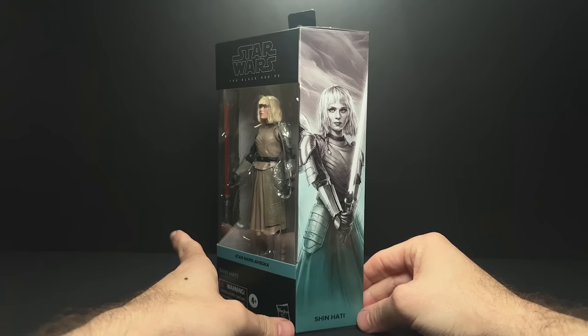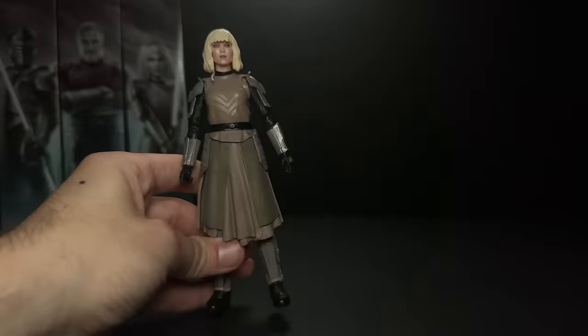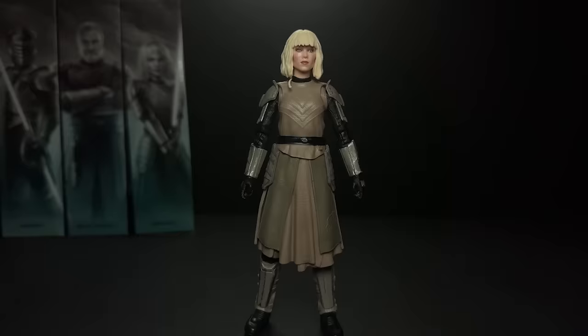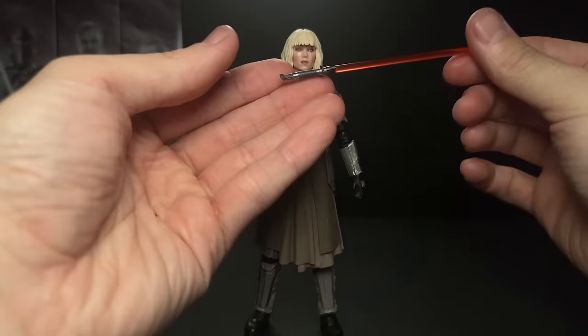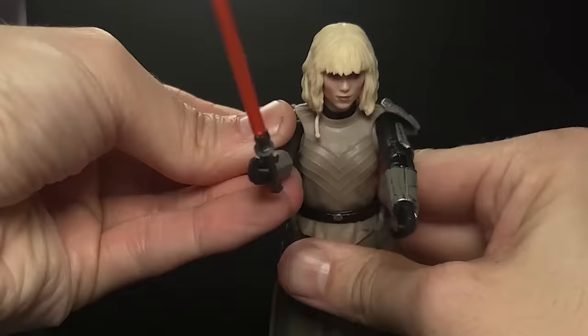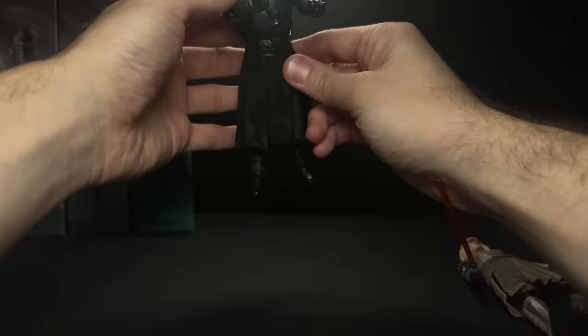This figure also kind of disappointed people when it was first revealed. I think it does look better in hand than it did on the stream and in photos, but I do think there is something missing in the likeness here. Overall I think the sculpt and the detail is pretty nice — the hair looks a lot better in hand than it did in photos. The lightsaber did actually feel a little bit big to me, but I compared it to Sabine's and they're about the same. Decent articulation at the elbow, we've got those free-floating shoulder pads again, and then good movement at the shoulders with the butterfly joints.